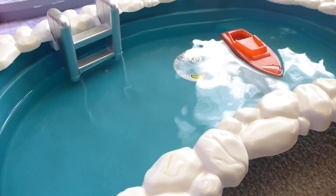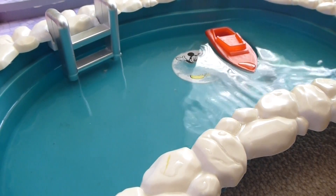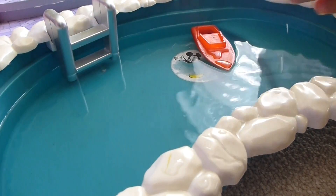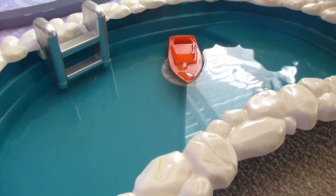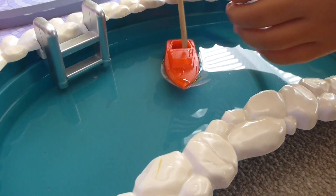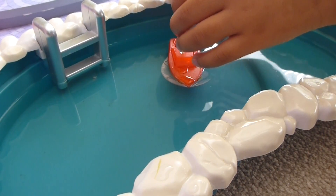I guess if we printed it out with even less infill, it would float even better. Right now we printed it out at 20% infill. And still it floats pretty well. Don't do that, that's a horrible idea.